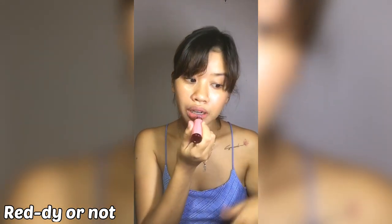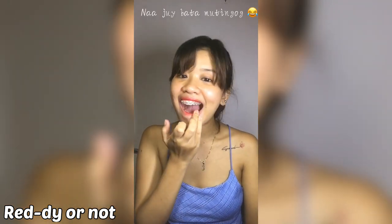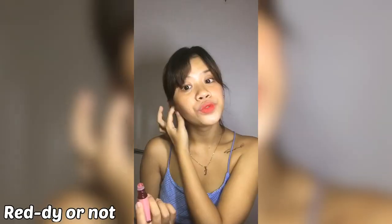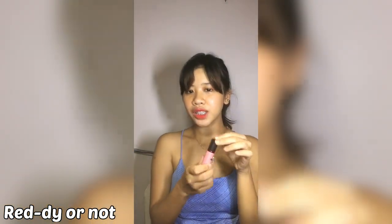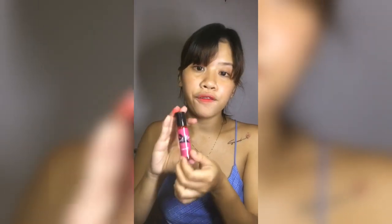So I'm going to put it on my lips. I'm going to put a little amount of tint below. I love the color! So here's the finished product. I like it this way. This is Red E or Not. I didn't erase much because it sticks on your lips — that's a good thing because you can wear it all day. And this is all organic, so it's good for your lips.